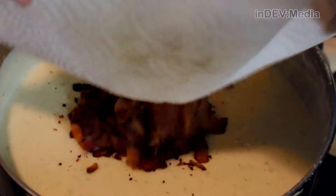Once our cheese is added, we're going to add our bacon and our potato skins. Finally, we're going to season it to taste with salt and pepper.